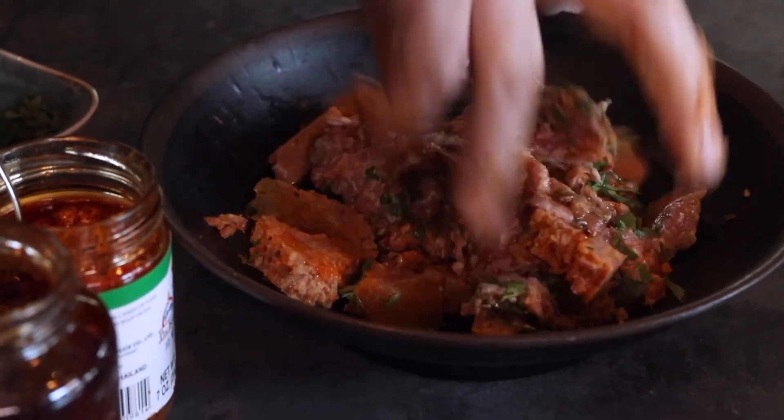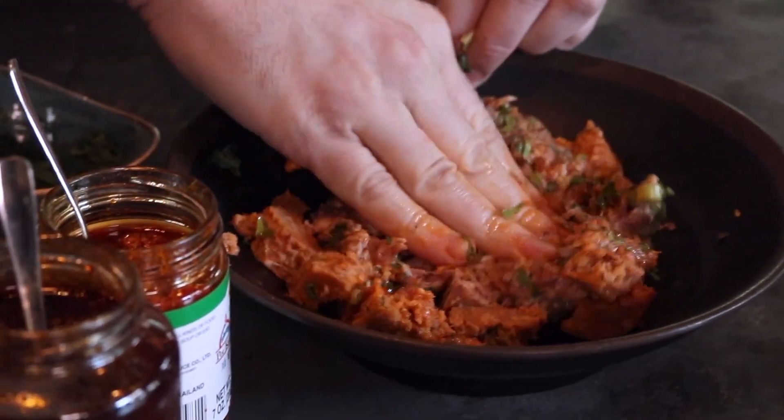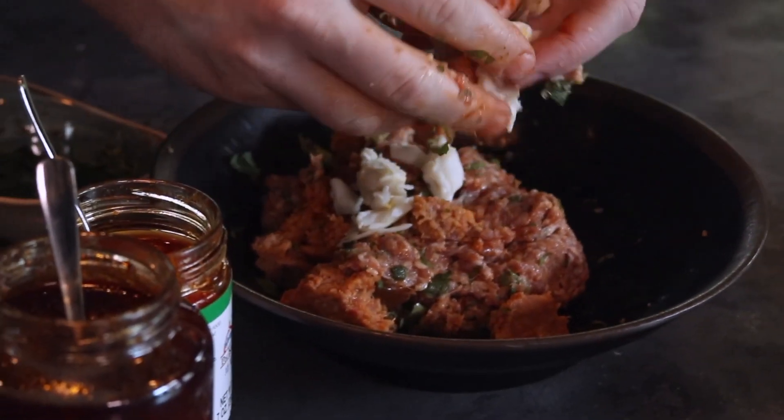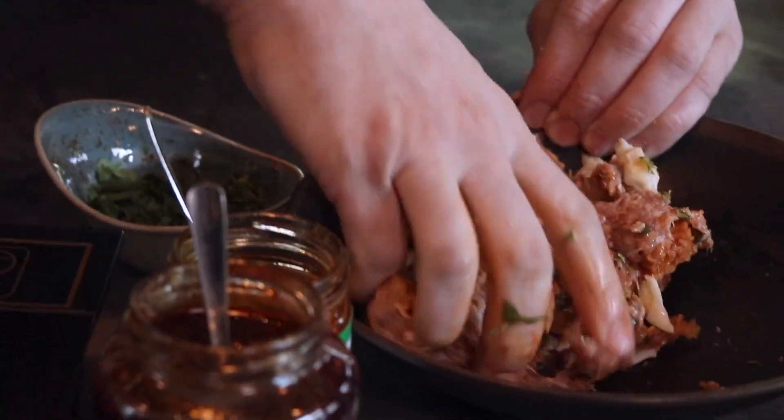Alright, so we're just gonna mix this up. Oh, it's beautiful — it's everything you want. Some big beautiful lumps of Louisiana blue crab into there as well, because we have so many and they're so delicious.